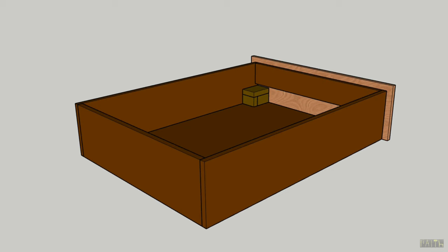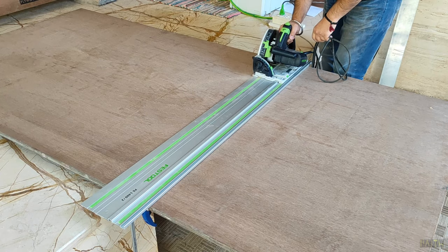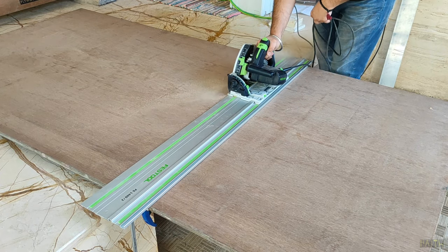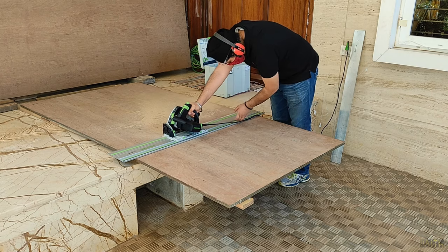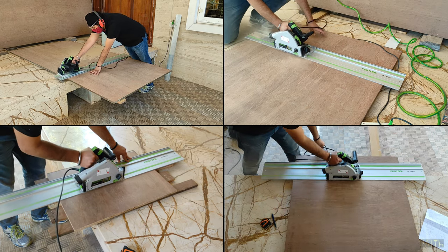First, I will cut these 5 sections of the drawer. For that, I used 18mm plywood and then with the help of my plunge circular track saw, I cut all these 5 pieces to the final required dimensions.